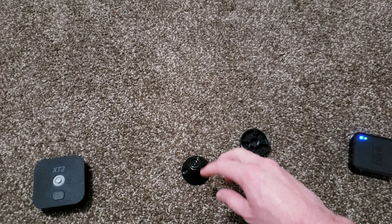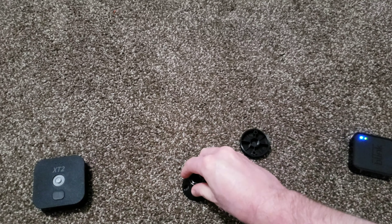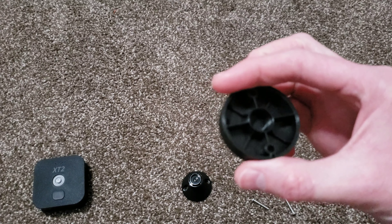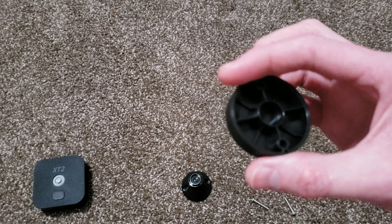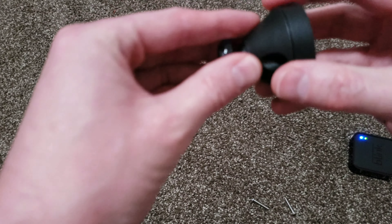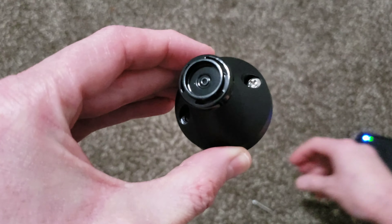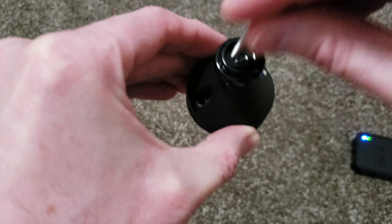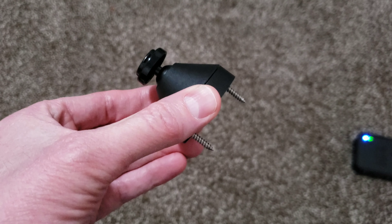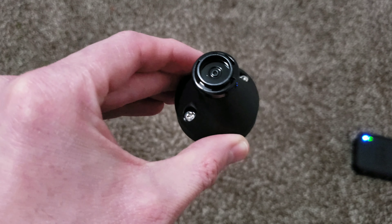After doing a little bit of quick research online, this is obviously the mount piece and it does have a swivel base — kind of cool. This is a riser piece, which is additional — if you want the camera to get further out away from the wall to allow a greater viewing angle depending on what you're looking for, you can use this, and it would just go on the back like so. They give you two wood screws here. Depending on what you're going into, these will work for wood-based mounts. If you need to do something different, you're going to have to go to the hardware store. So we're going to get this hooked up really quick and then I'll be back to show you what it looks like.